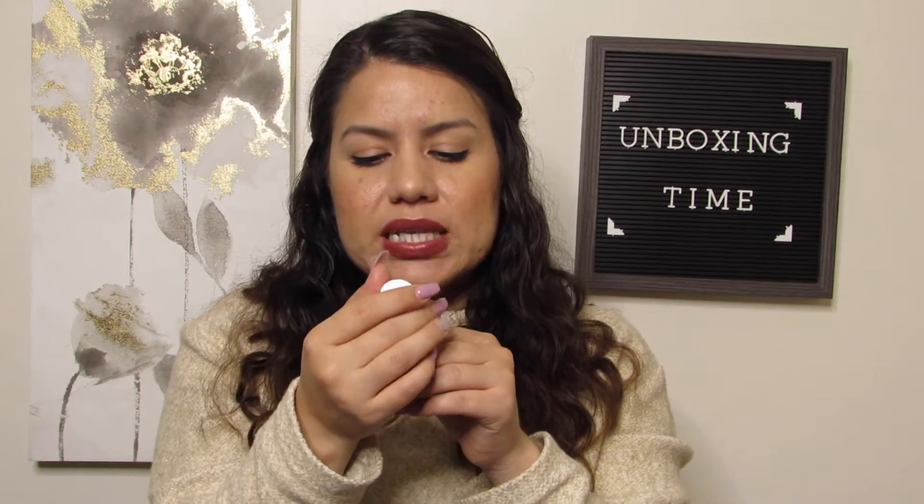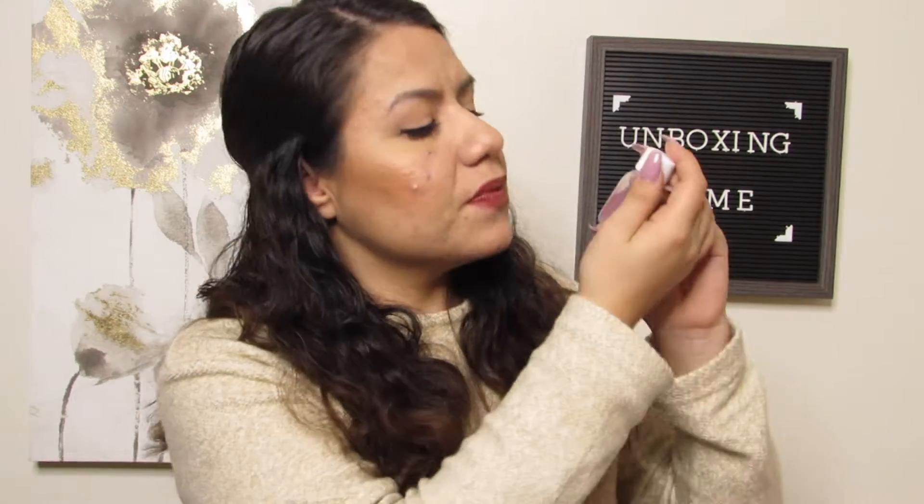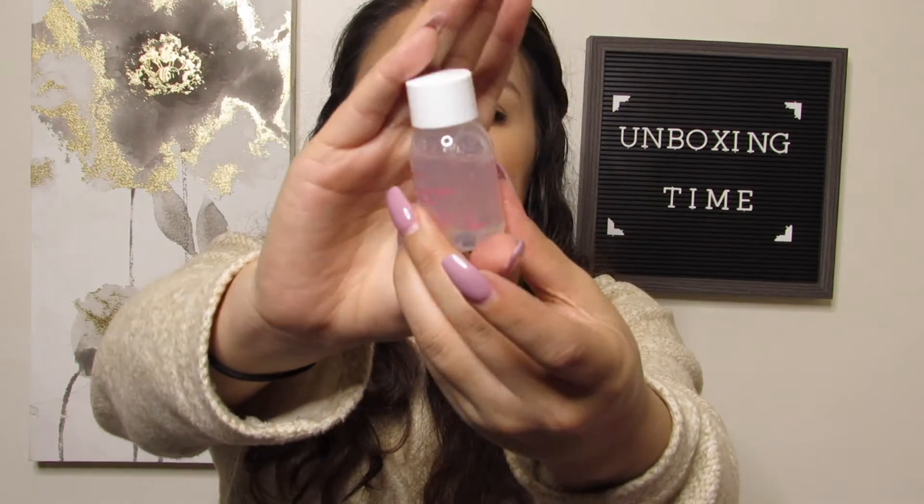Next up — oh, gel! This is from Aromatica — the Aromatica Rose Absolute First Serum. It looks like a jelly but it says it's a serum, so I guess it's a really thick serum. I've never heard of this brand but it says it is a vegan formula, so I'm excited to try this out. That is our fourth item.